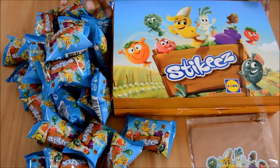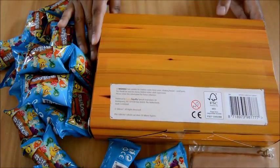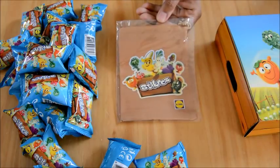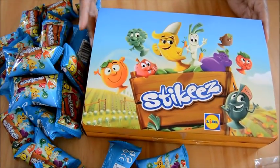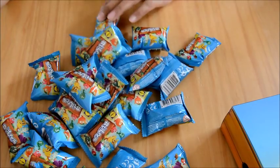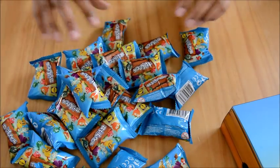First of all we've got the collector's box, which we're going to open up in a second. I love the way it looks with all the fruit and veg on the front and back. Then you've got this little collector's pouch - this is if you want to carry some of your stickies along with you. This was only 99 pence or a pound in the UK. The collector's box was £1.99, and we've got lots of these amazing stickies - each one was 29 pence. We got 25, and I think there are 12 different ones to collect.